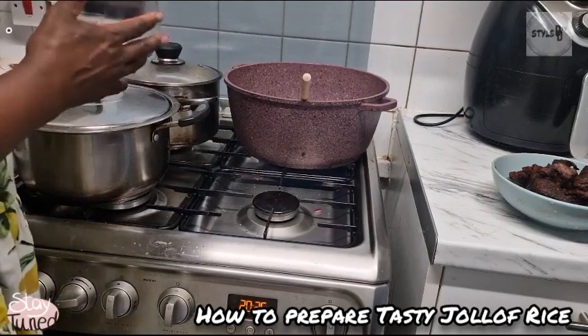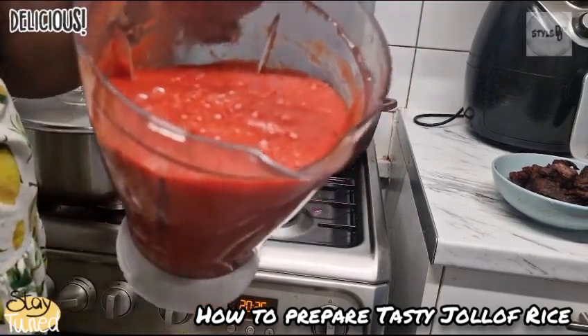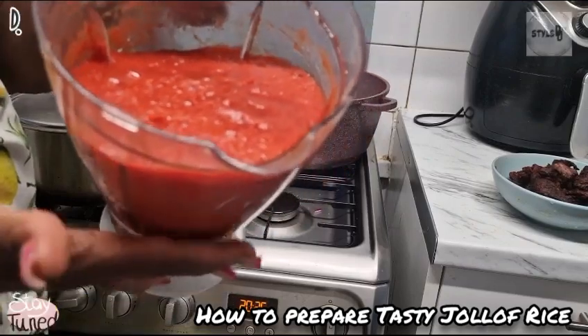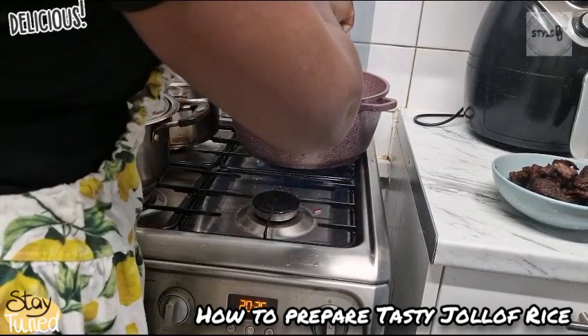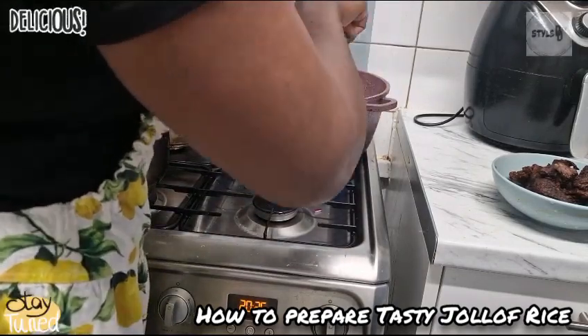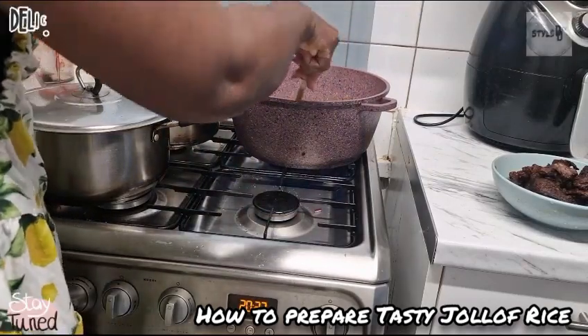I'm going to pour in my blended tomatoes. Look at that, guys — red, red, red! The bell pepper has been blended alongside the tomato, that's why it's so reddish.